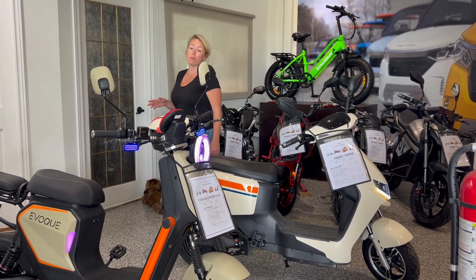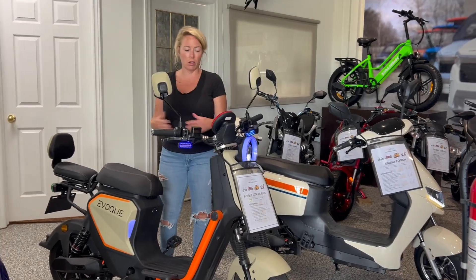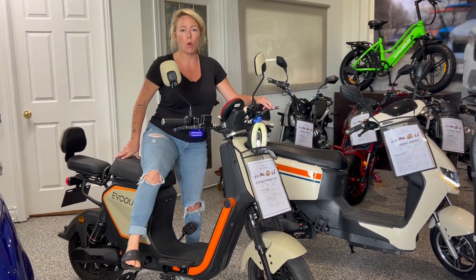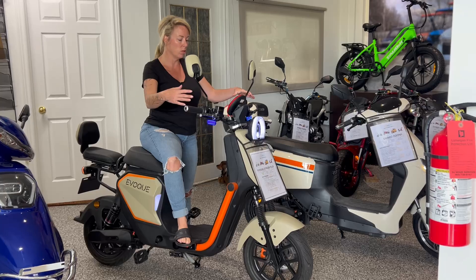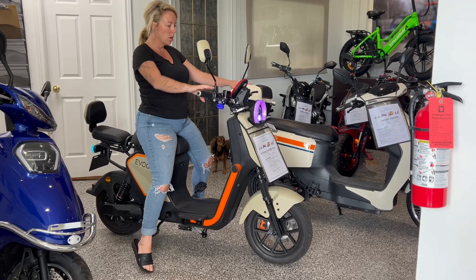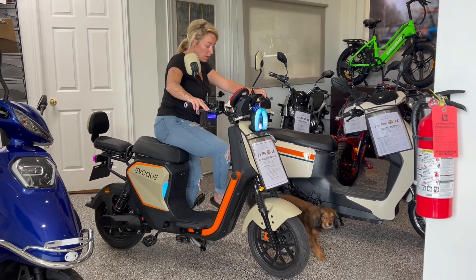If you're a taller person, the Evoque Stinger is the one for you. We have a video of my husband who's 6'4" — this bike fits him so well because he's got the clearance for his legs and the handlebars are up and further away. I'm 5'3", so it's a little bit tall for me, but it's a quick, really fun bike to ride.